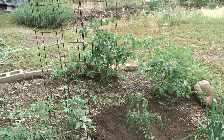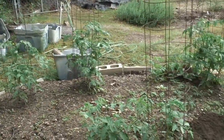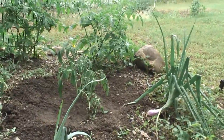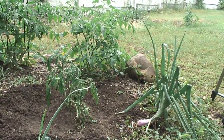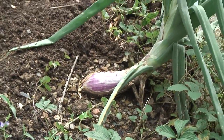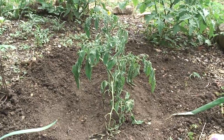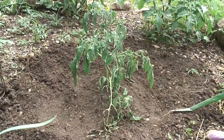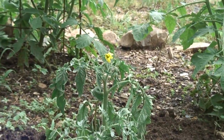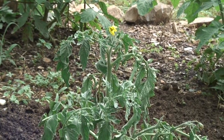Well, that tomato is now a lot shorter than it used to be. Even this onion plant is taller than that tomato plant — that's a purple onion by the way, an heirloom onion from Italy. We'll check back in on this guy and see if he makes a recovery. He does have a little blossom; he's trying to be productive and make some fruit for us.